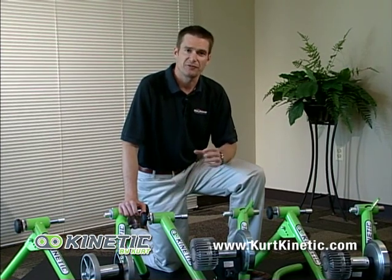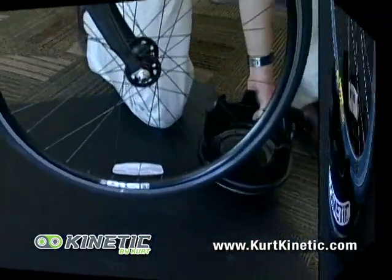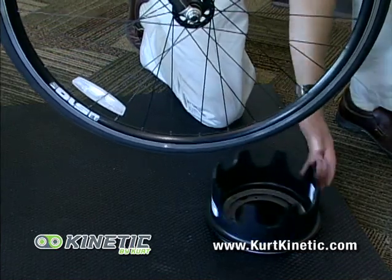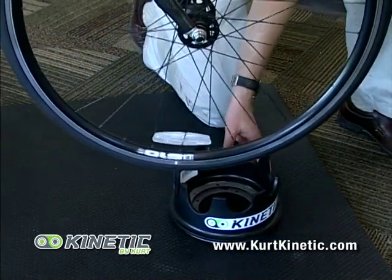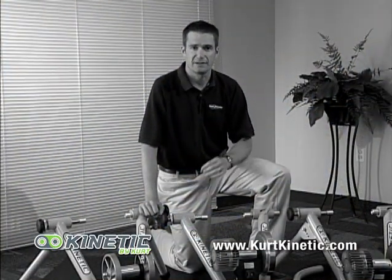In addition, they also sell probably the best riser ring on the market. The riser ring enables you to ride your bike, whatever it is — whether it's a smaller wheel bike or a road bike — on any trainer, and levels out the ride so that you have a very comfortable and stable ride.